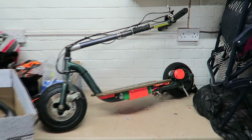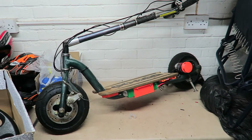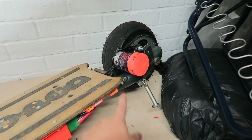So the first run on the electric scooter was pretty good, everything seems to work, it's pretty good fun. It started its life as a petrol scooter, so it had a little two-stroke engine on the back here, which is now in a cupboard down there somewhere.